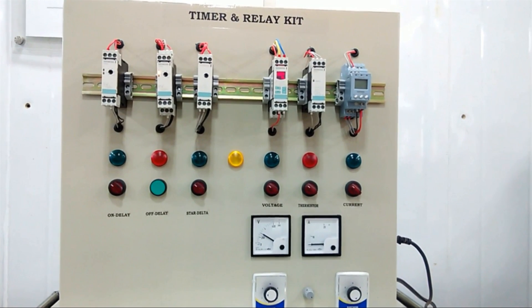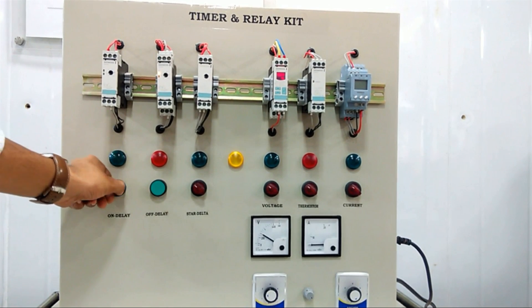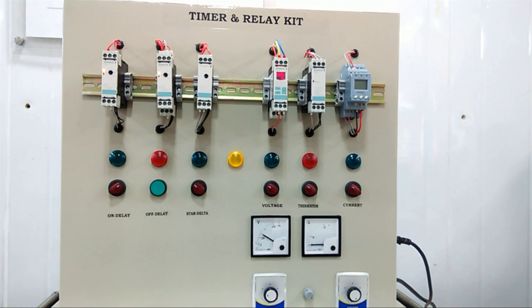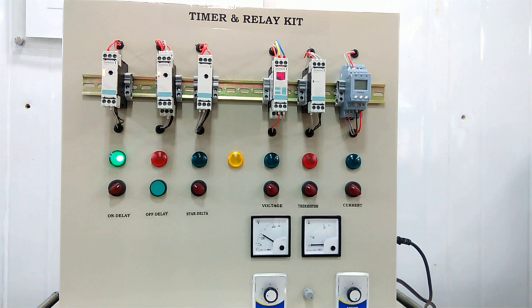Now we will see every device's practical application. First we will see the on-delay. I will start the button, and as per the set time, after a certain delay this output will turn on. This demonstrates the on-delay function.